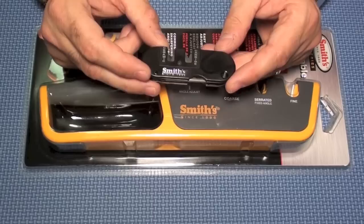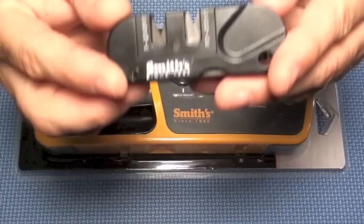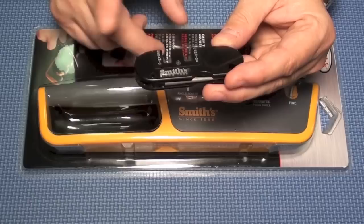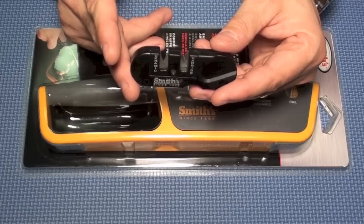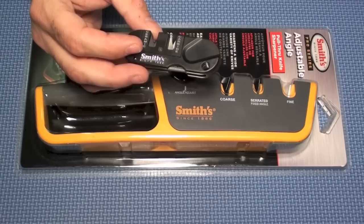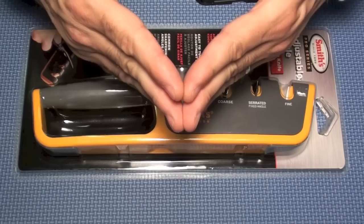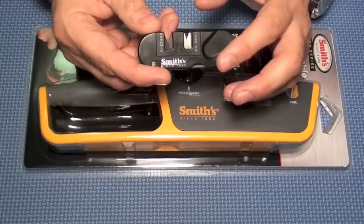But there is one inherent flaw in this particular design, and it's a flaw that exists with all pull-through sharpeners such as this pocket pal — the angle is not adjustable. For the pocket pal, the angle is 22.5 degrees. So if you have a knife with a wider angle than that, it's not going to sharpen properly. That might be why some people say it doesn't sharpen at all — they're putting in a big K-Bar where the angle needs to be greater.